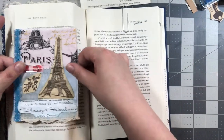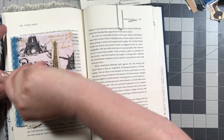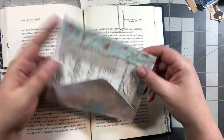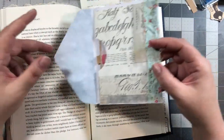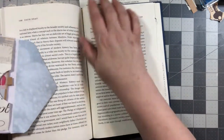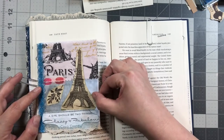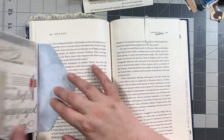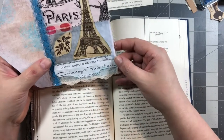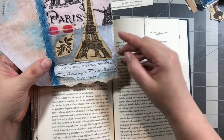Here's one more — I did finish this one. This is another envelope, a different type. This one is going to be attached to the edge of a page so that it will flip open. I did this one Paris-themed, and I have a quote from Coco Chanel: 'A girl should be two things: classy and fabulous.'